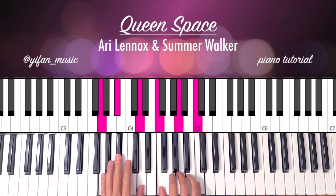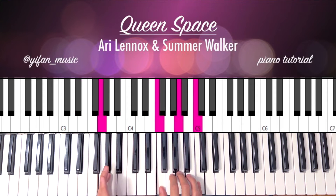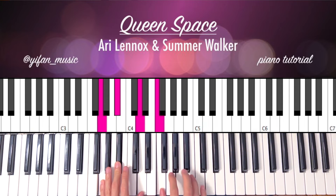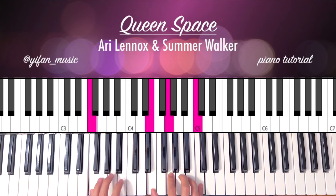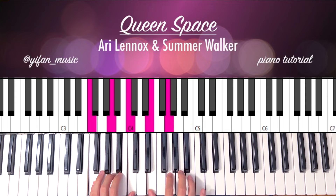Next chord is going to be a G minor. So I'm playing G, Bb, D, F, A, C on your right hand. And then resolve to an F major: F, A, C on your left hand; right hand is E, G, C.